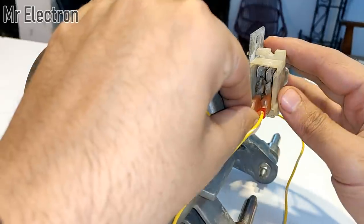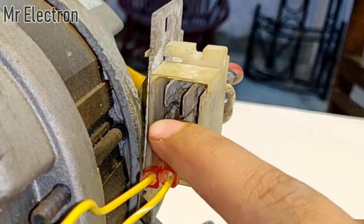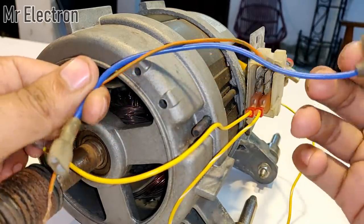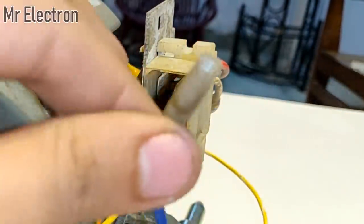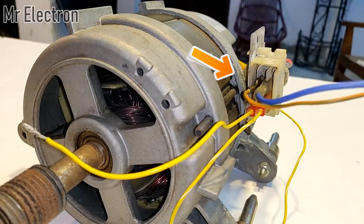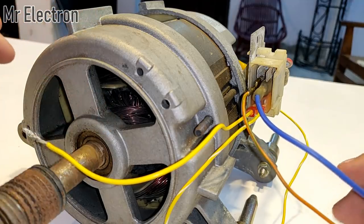The two yellow cables have been connected to the lower pins. Now to the two metal pins which connect the brushes or commutator — feeding the armature — I will connect these two wires. The connections have been successfully made. These two are from the brushes or the armature, and the two yellow ones are from the field winding of this motor.